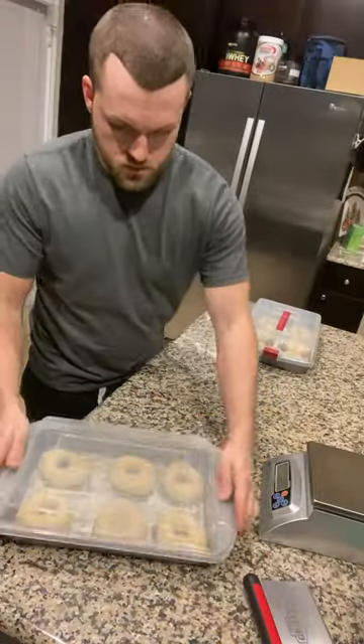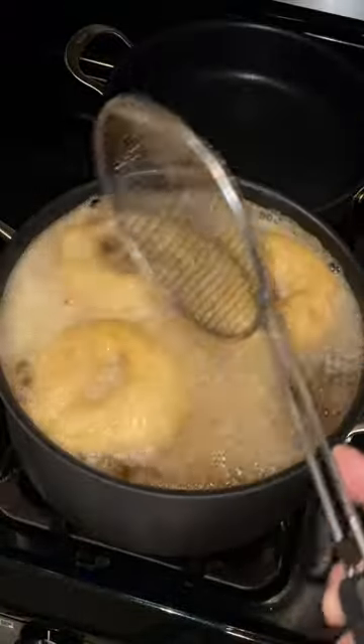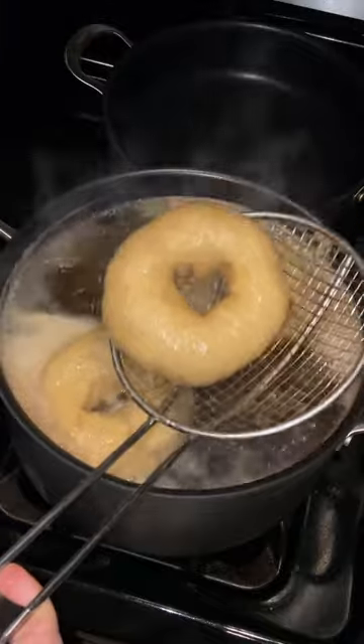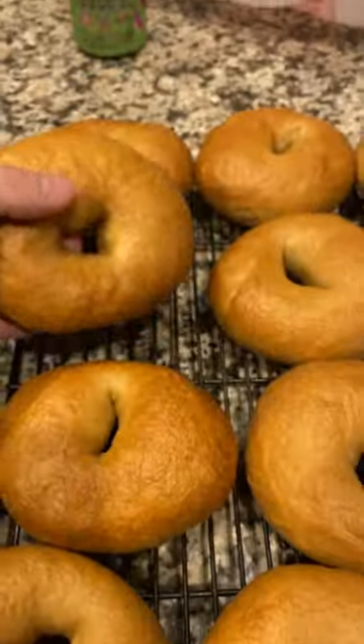Punch a hole, form your bagel shape, and throw in the fridge overnight. Then boil in water with molasses and baking soda. Throw in a 475 degree oven — 10 minutes, flip and rotate the racks, another 10 minutes — beautiful bagels.